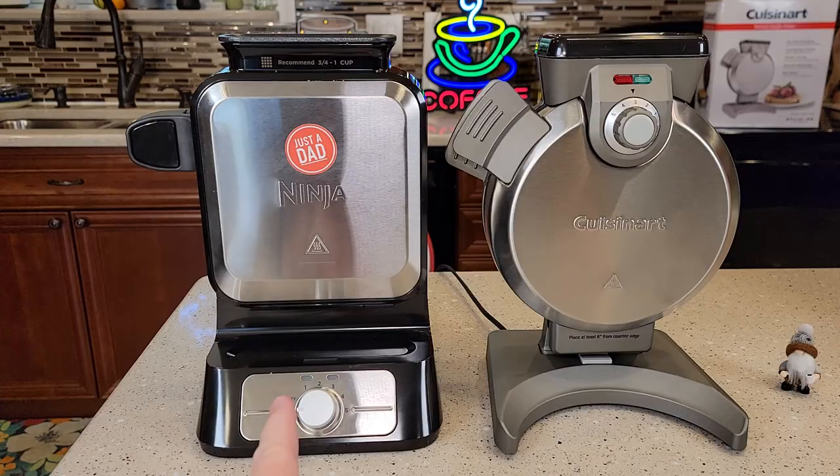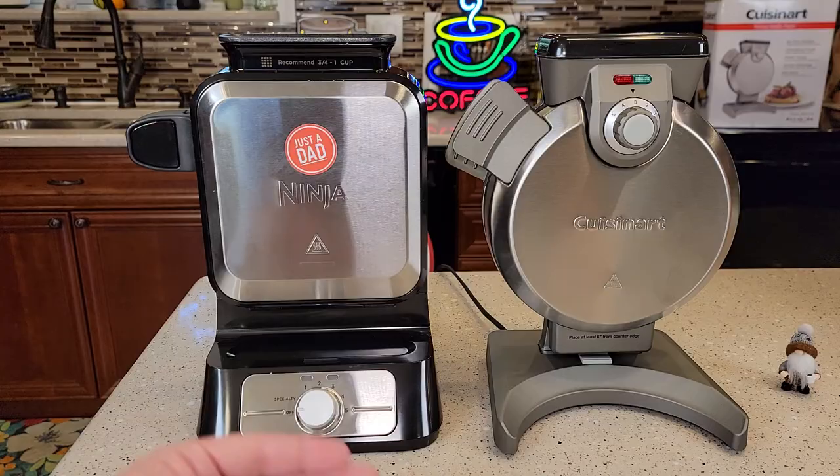Hello everyone, this is Just a Dad. Today I'm going to do a comparison between these two waffle makers. On the left, I've got the Ninja Belgian waffle maker. On the right, I've got the Cuisinart waffle maker.